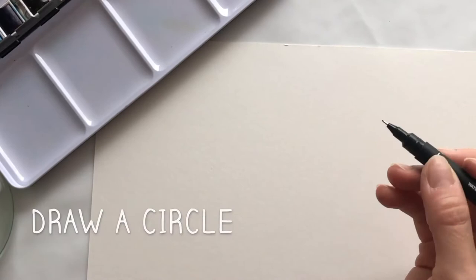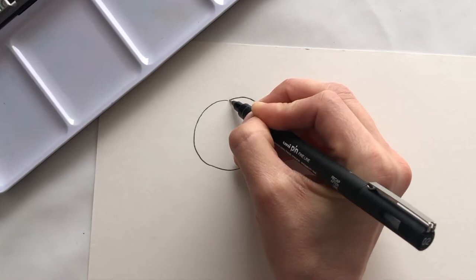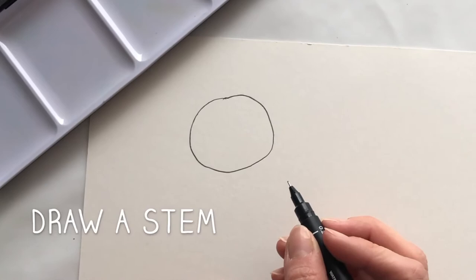If you have your pens, grab your pen and we're going to draw our outline for our Satsuma first, which is our little orange Satsuma. Get a pen and I want you to draw a really big circle. Can you draw a circle? So do a circle. Well, that's a really big circle, Iris.